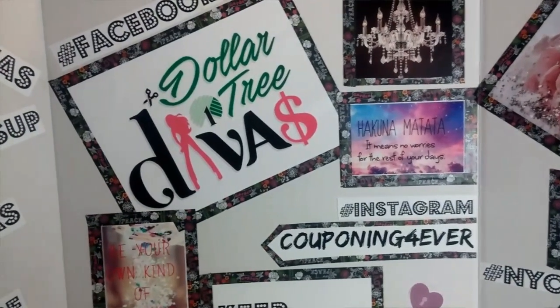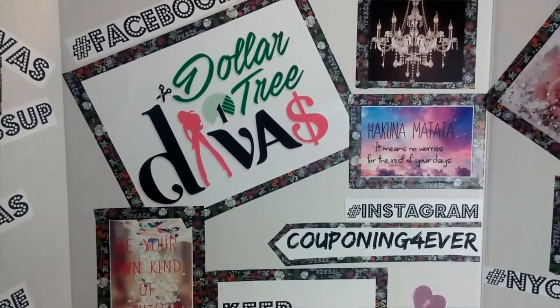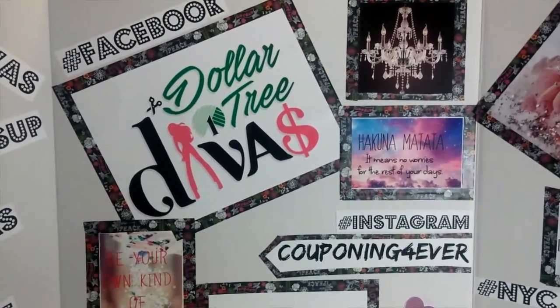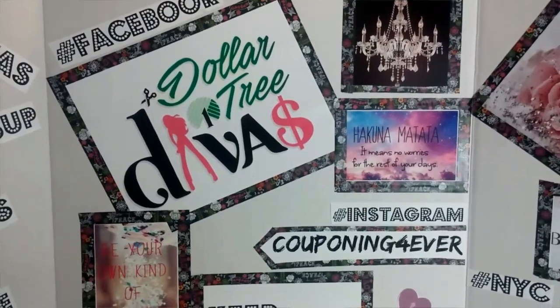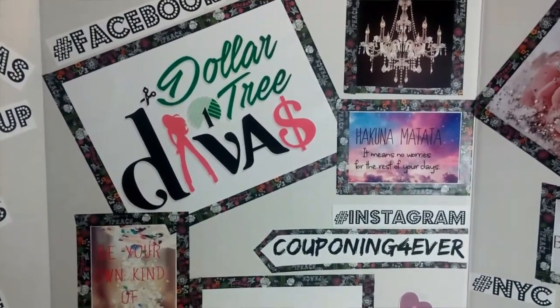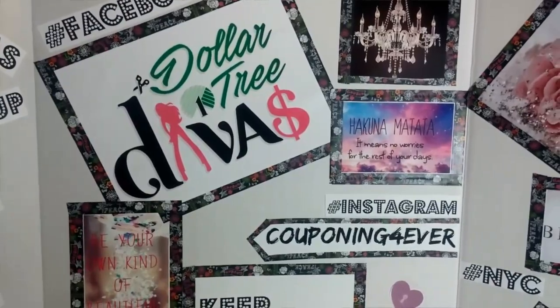Hey guys, so today I just have a small — not really small — medium size Dollar Tree haul. I found a couple of items I was excited about, so if you're interested in seeing what I picked up, stay tuned.